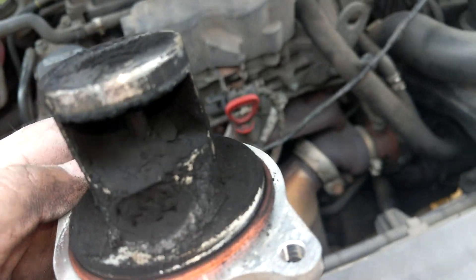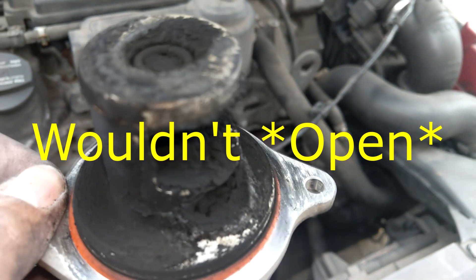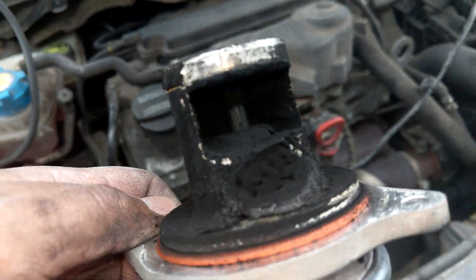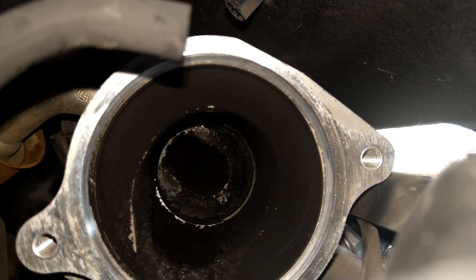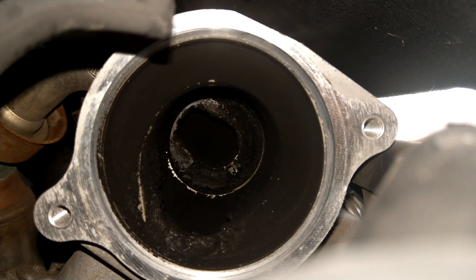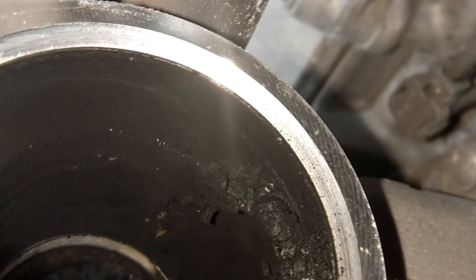And here it is in all of its lovely, sooty glory — looking absolutely disgusting. It will certainly be no surprise that it was indeed seized. It wouldn't close. The end section was actually pretty much glued stuck through soot and liquefied carbon. When carbon sets, it becomes incredibly sticky, almost like bonfire toffee, and that was what was holding the valve shut. Inside the main open space, not too bad. And so that's why I'm not in a particular rush to remove the rest of the EGR components.